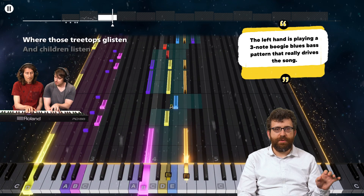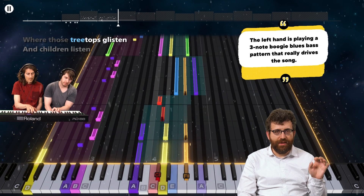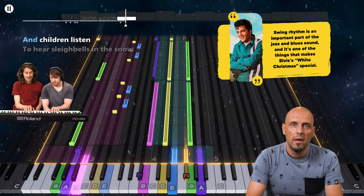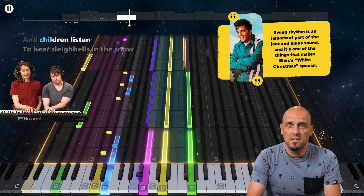The left hand is playing a three-note boogie blues bass pattern that really drives the song. Swing rhythm is an important part of the jazz and blues sound, and it's one of the things that makes Elvis' White Christmas special.